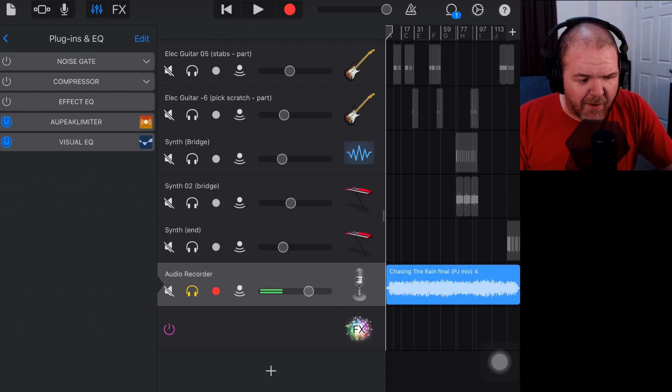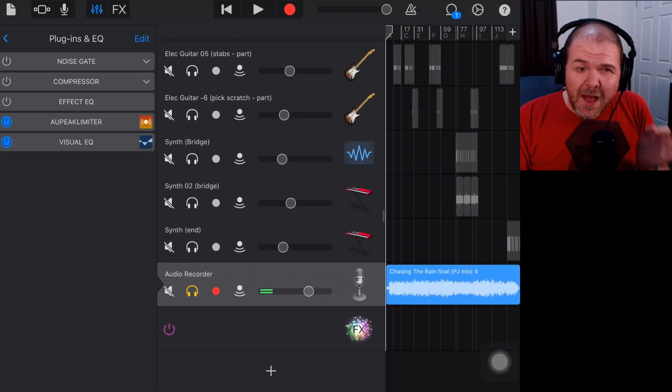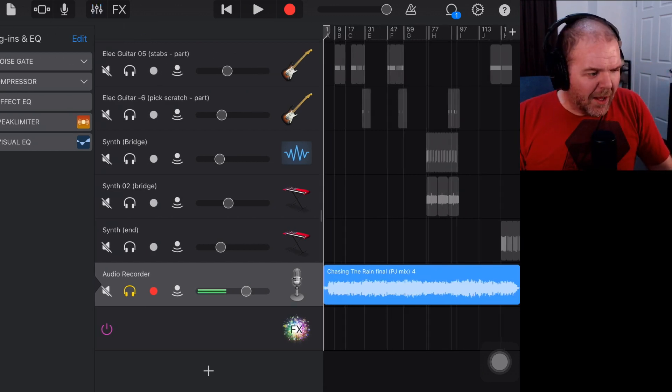What I have now is this project file and the final wave file that I exported as a final master in the last video. Those are the two files I'm going to zip up and send back to Steve. So we need to go back to our main screen here where our files are.